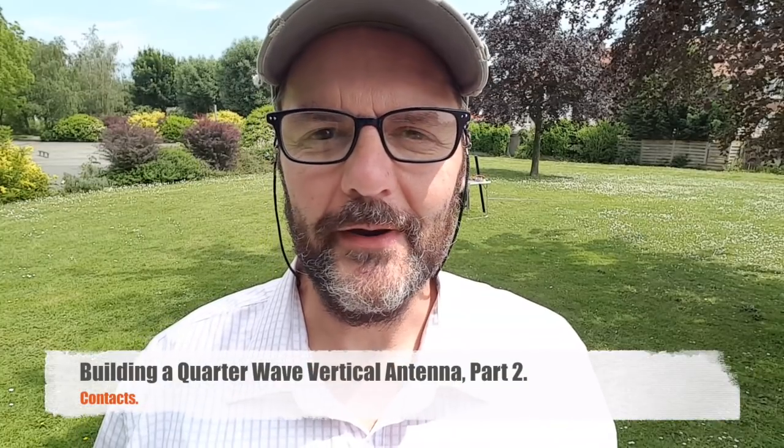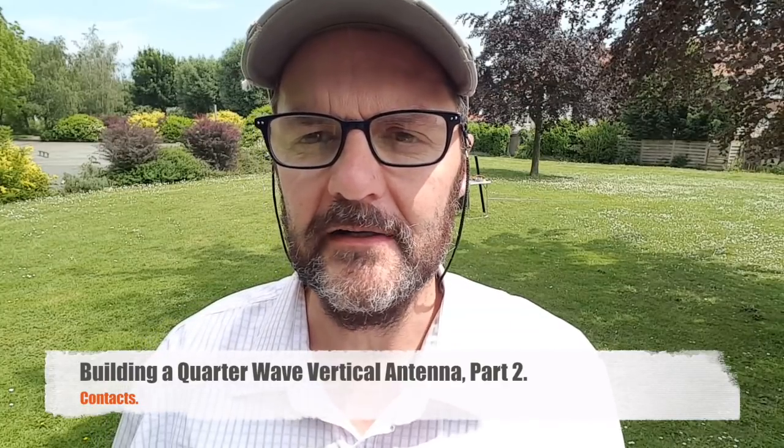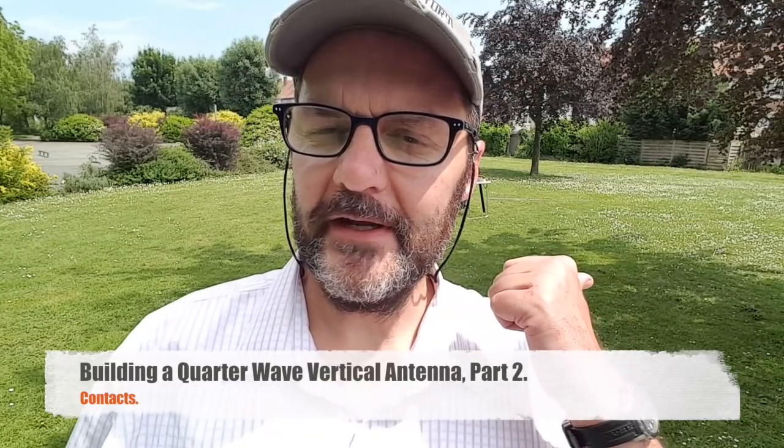Hi, this is Gilles from Radio Proper. This is part two of the 20 meter quarter wave antenna. I've set up in the field again and let me tell you it takes some time. This is not an antenna that you're going to set up in just five minutes. It's a camp antenna that is meant to be left on the spot for some time because it's just long to set up.